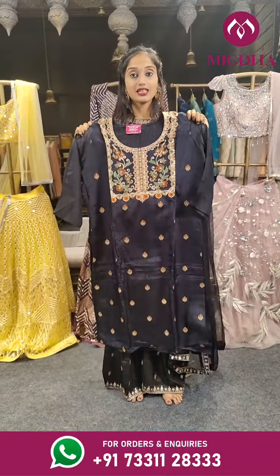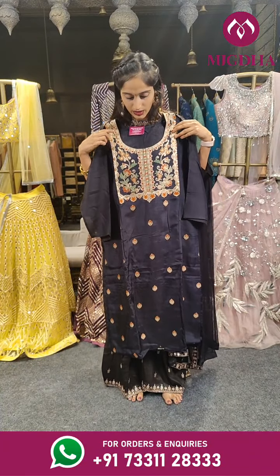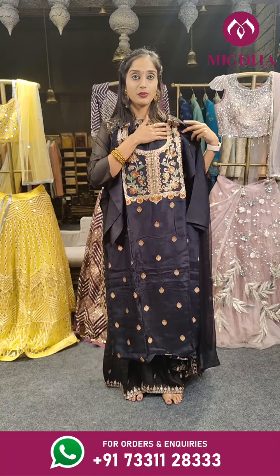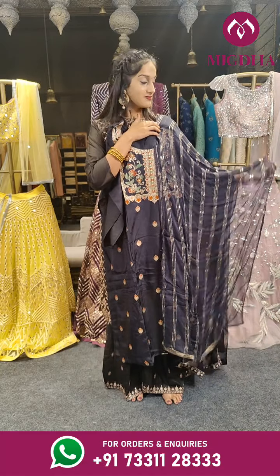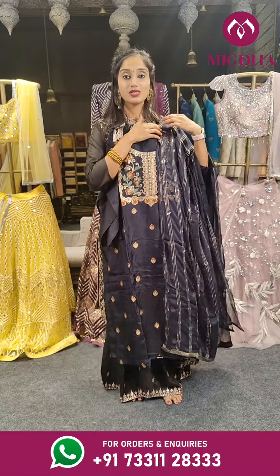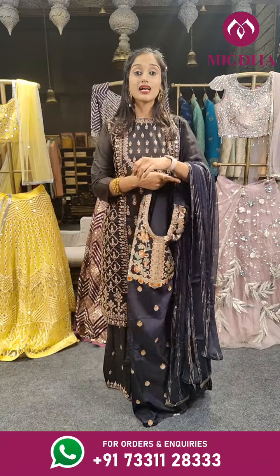This is in black color with embroidery work in different colors — orange and green you can see on the complete top — with a dupatta. The bottom for this is in black color. On the complete dupatta you can see these golden lines with sequin chips added to it. Price is 2,550 rupees.